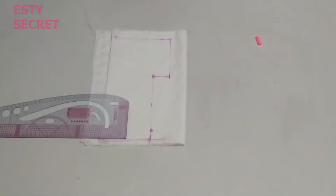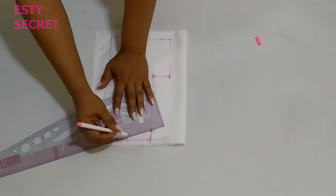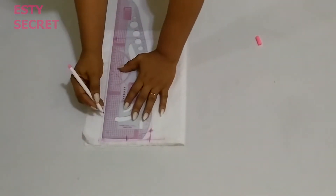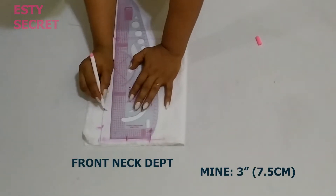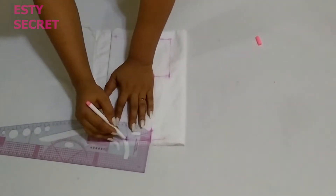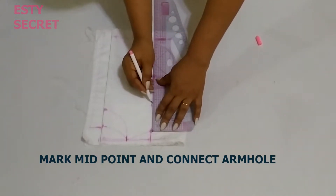I just connect all those points that I've marked. To connect my shoulder slope, I'm marking my desired neck width which is 2.5 inches, then I'm connecting the shoulder slope. Then I'm marking my desired neck depth for the back and then for the front.